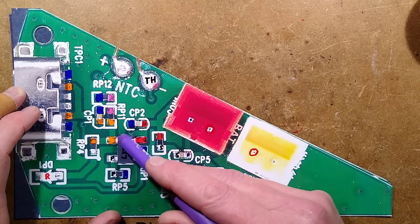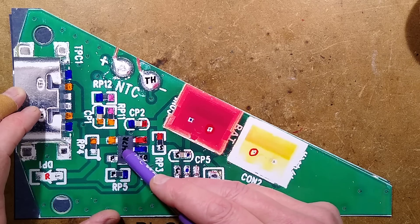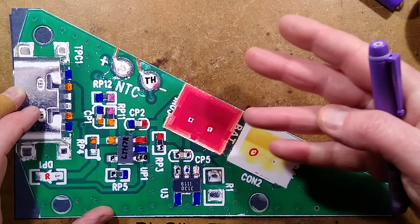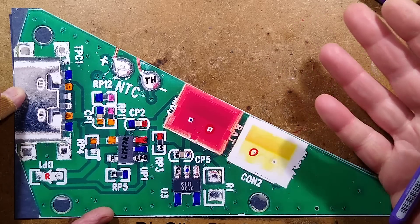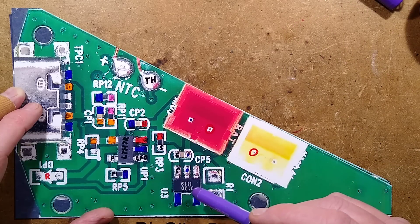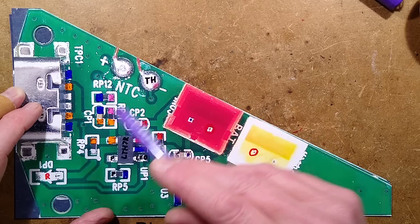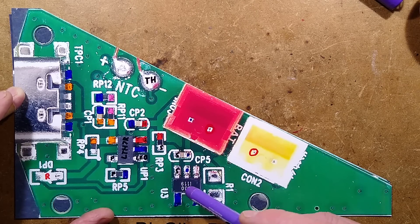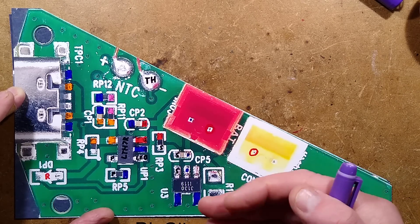We start with the charge control chip, the LTH7, set for about 500mA, which kind of fits. They could have set it for one amp and used a bigger lithium cell. Maybe they just planned this from the beginning. There's a red LED for that, and the thermistor connections, which we'll cover on the other side. There is an all-in-one DW01 with MOSFETs in one package — it's the battery protection device to stop it being over-discharged.